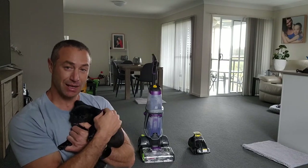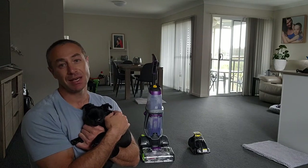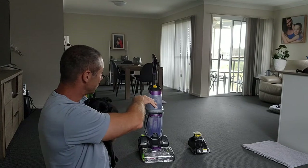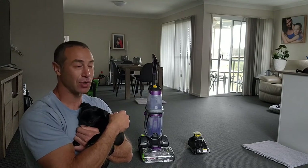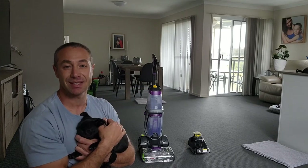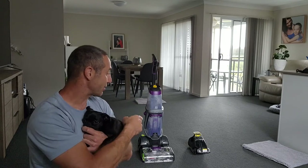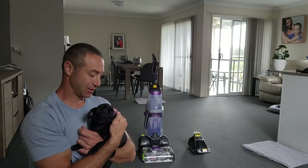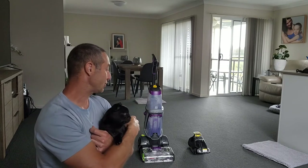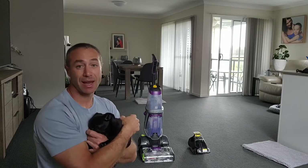Maybe you've got little animals like this one, or maybe you've got big human animals — it doesn't matter what it is. You may have a carpet huge like that and you may not have time or ability to clean the whole thing. Maybe you need to erase one stain only, and that's the reason why you need the Stain Eraser.